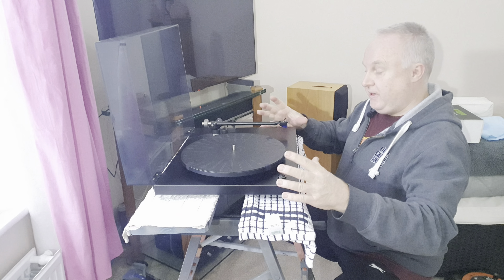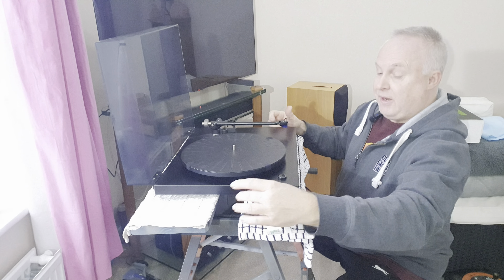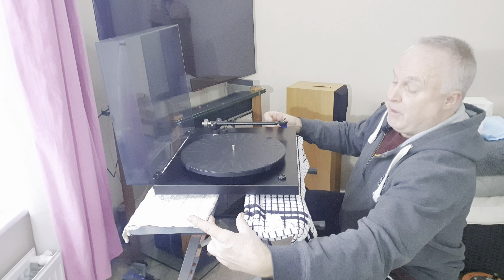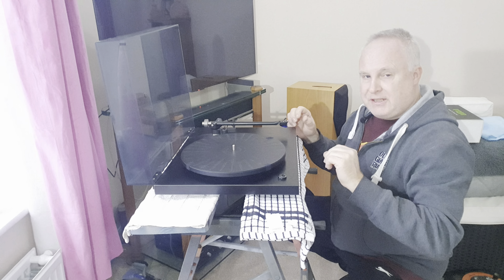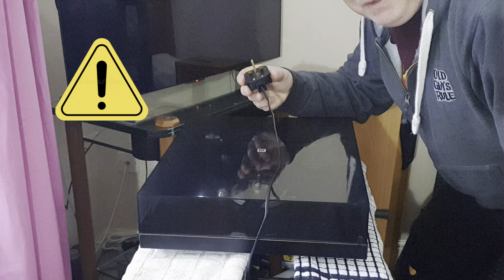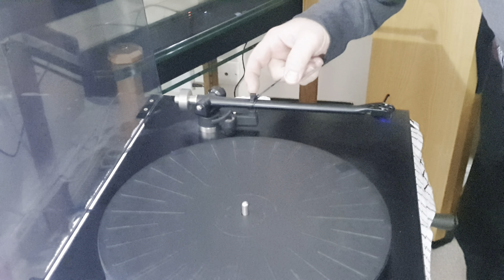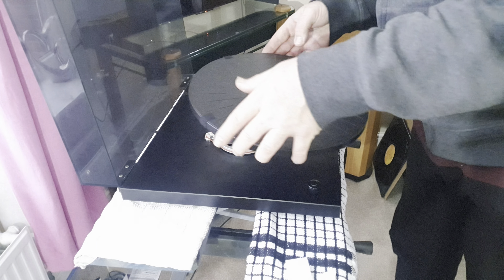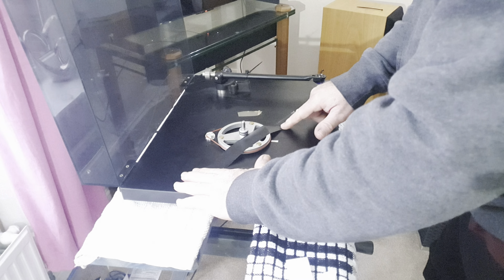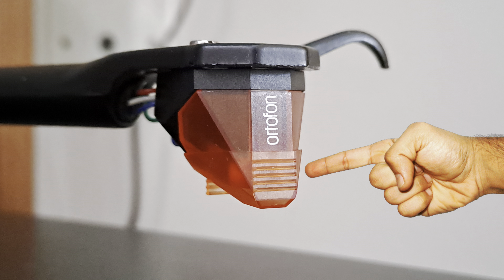Find somewhere firm and stable to put your turntable and put something down to protect it, because you will need to turn it upside down onto its lid. I'm using my Workmate with its jaws fully open because at some point you'll need to get to both sides. Before you do any work at all, remove the plug from the mains. Secure your tone arm to its rest — I'm using a cable tie — and remove and set aside the main platter. With some duct tape, gently secure the sub platter to the plinth. If you've got one, put your stylus guard onto your cartridge.